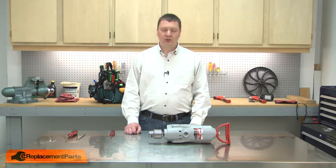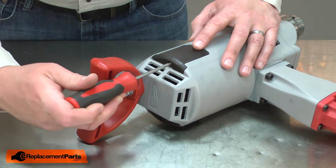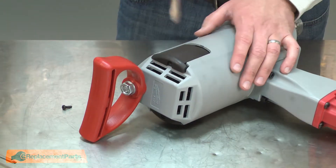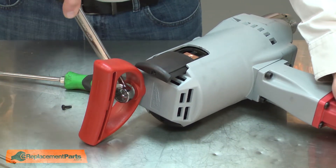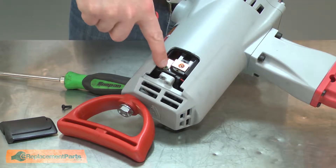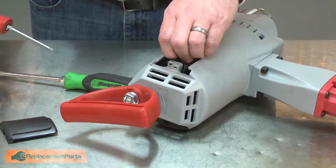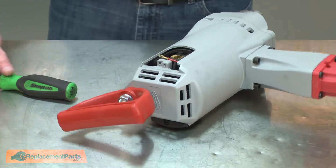I'll begin by removing the motor brushes. The brushes are located behind the brush doors. The doors are secured with a screw. I'll go ahead and remove the screw. Now I'll remove the door. I'll need to loosen the nut on the spade handle so the door will clear. Now I'll remove the screw that secures the brush lead and the brush to the housing. I can remove the brush. I'll do the same process on the other side of the tool.